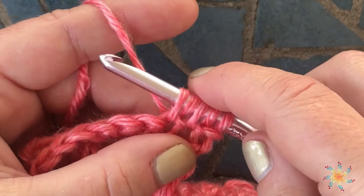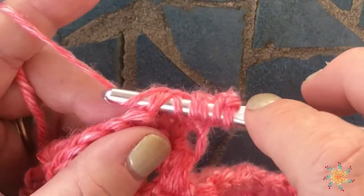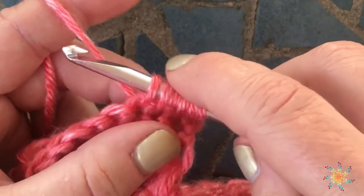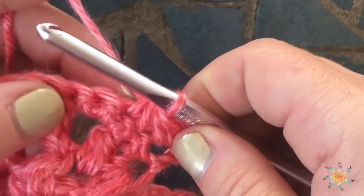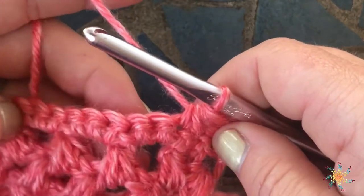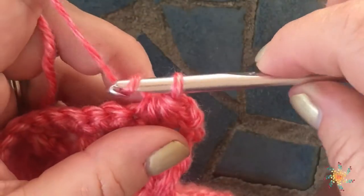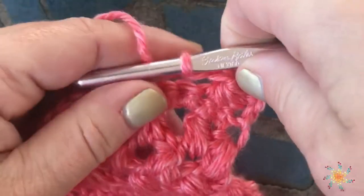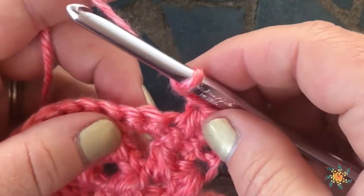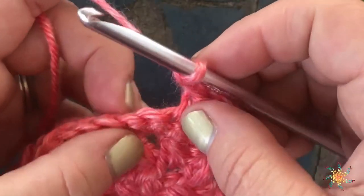Then you repeat that one more time for a total of three times, then yarn over and pull through all your loops. If you're working just a decrease you would continue working along. You can chain two if you want your stitches to be even — for this tutorial I'll chain two.